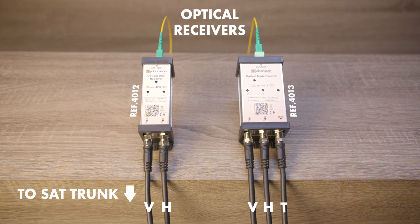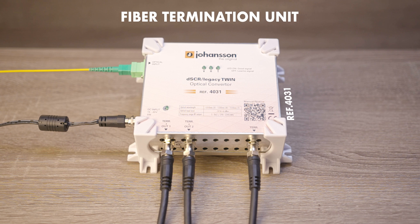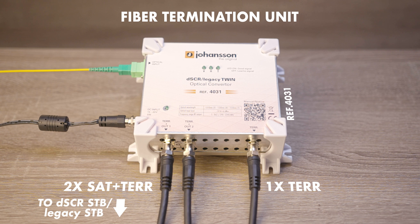Another way to convert your optical signal to RF is to use the fiber termination units. The 4031 has two outputs with both satellite and terrestrial signal, and one extra output with terrestrial signal. These signals go directly to the DSCR compatible set-top box.